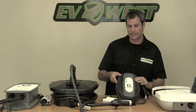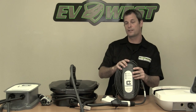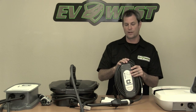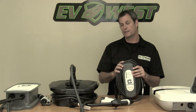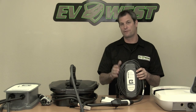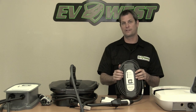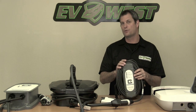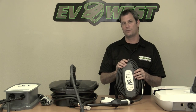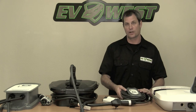So that's the Clipper Creek LCP-25. One thing to mention: this is only rated at 20 amps continuous, so this is really only going to work on the Leaf, the Volt, and the Focus EV that has the 3.3 kilowatt onboard charger. Anything greater than that you really need a 30 amp rated unit to get that maximum charge current.